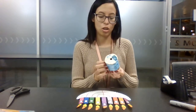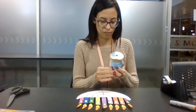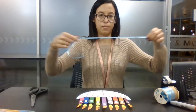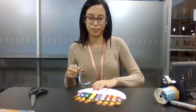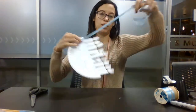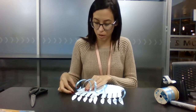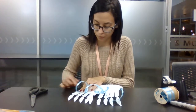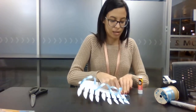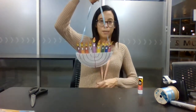Once you are done with all that, you can grab your string — some ribbon or anything you want — and we are going to glue that or tape it in the back to each side, just like this, so that you are able to hang this somewhere if you'd like. I'm actually going to use some tape so that it sticks. When you're all done, your menorah should look something like this.